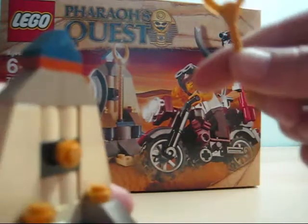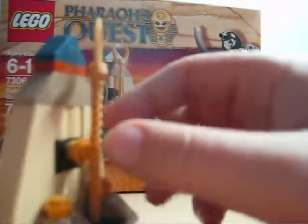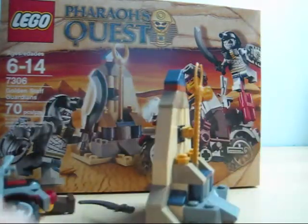So yeah, that's my LEGO Pharaoh's Quest review. Rate, comment, subscribe — that's it, see you in my next review.